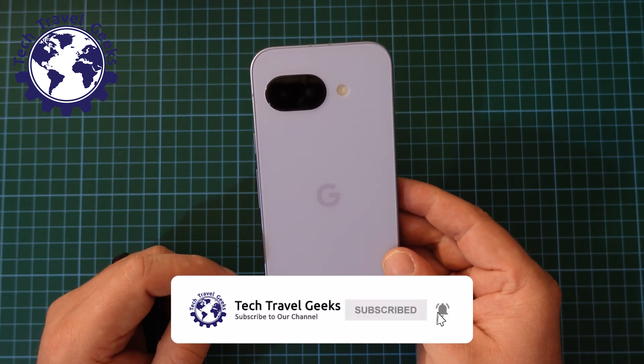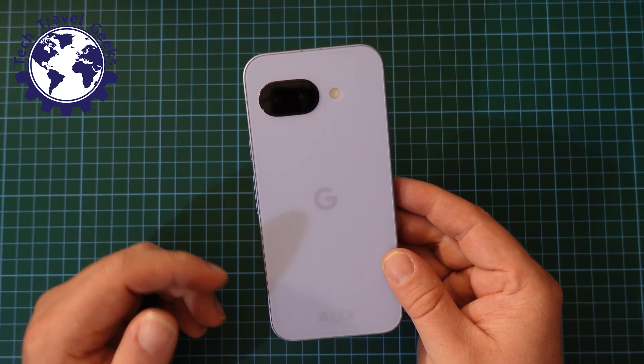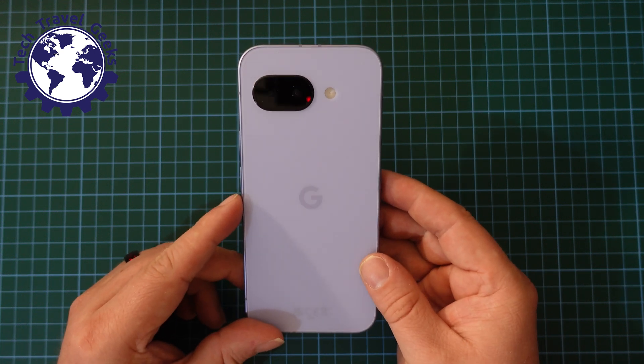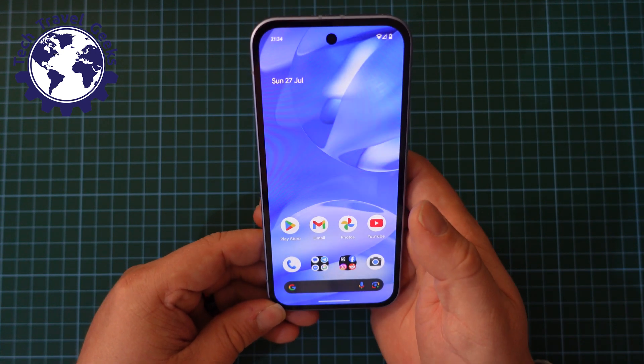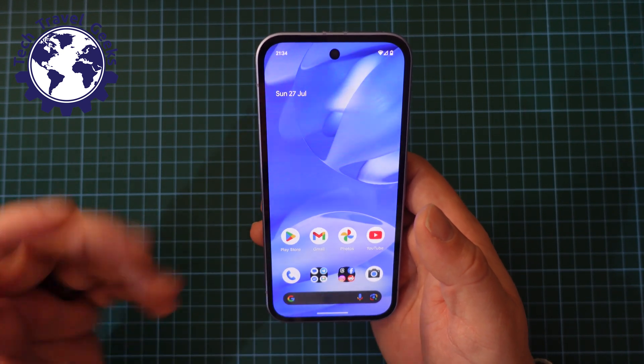Long gone are the days where you can just long press the power button to switch your device off. Nowadays, that's an action reserved for digital assistants. So, to turn the Pixel 9a off, I'll be able to show you two ways to do it — one with buttons, and sadly it's not just the one button anymore, and the other through software.